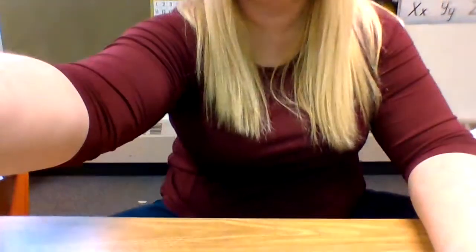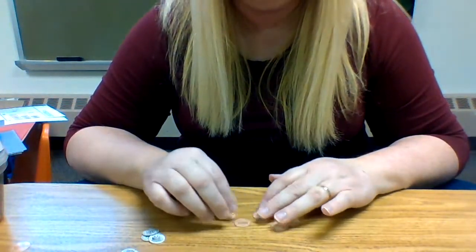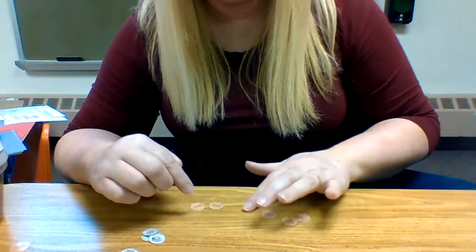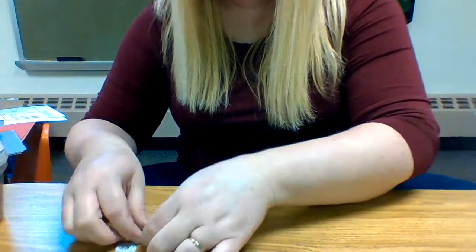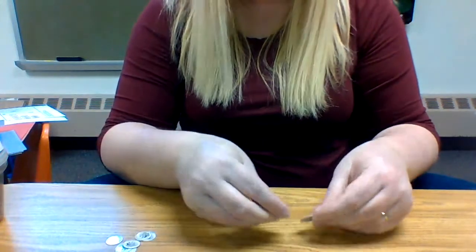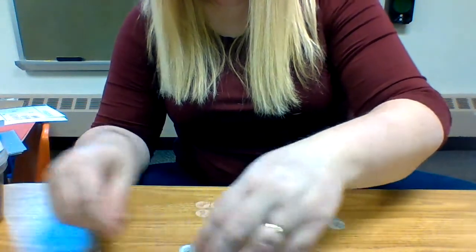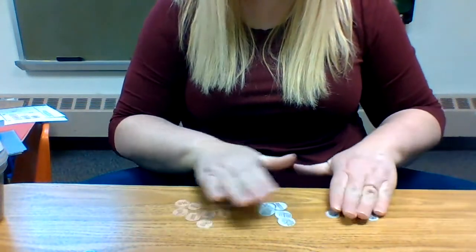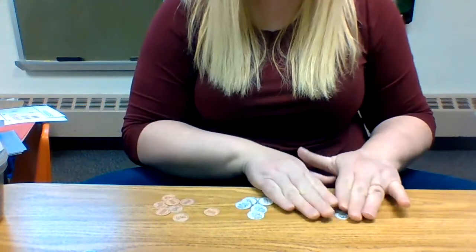Let me tilt this screen so you can see. Can you see this? Let me hold it back a little more. Let's put a little pile of pennies here, a little pile of nickels — this is how you can practice at home — and grab some dimes. Let me straighten these up so you can see them all. So I have a pile of pennies, a pile of nickels, and a pile of dimes.